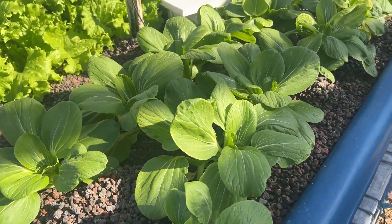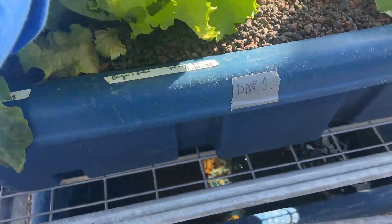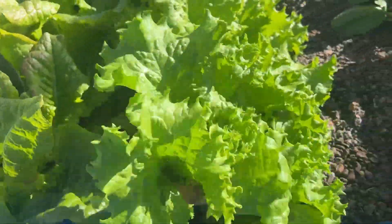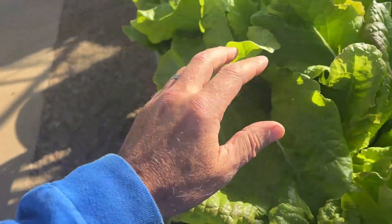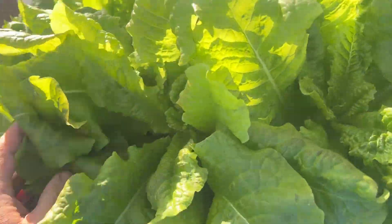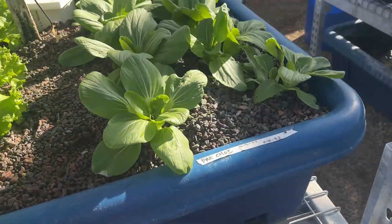It's the end of this experiment. We planted bok choy and two types of lettuce: Bergum's Green — that's the one with what we call wrinkled leaves — and Red Mist, which in cooler weather will have a beautiful red tint. This is bok choy here on this end.